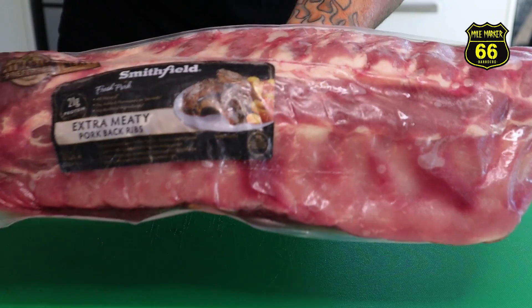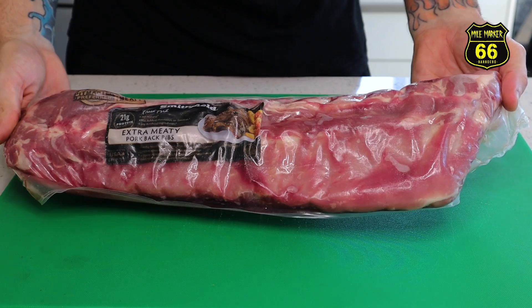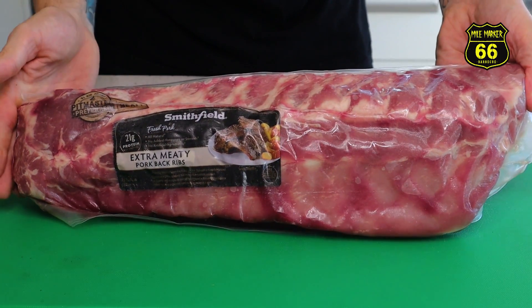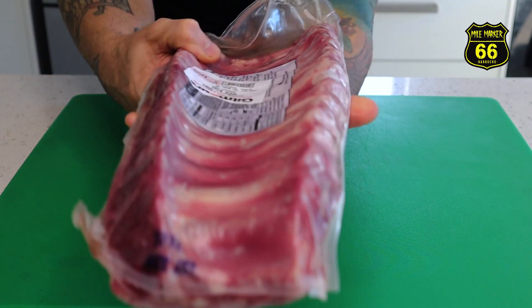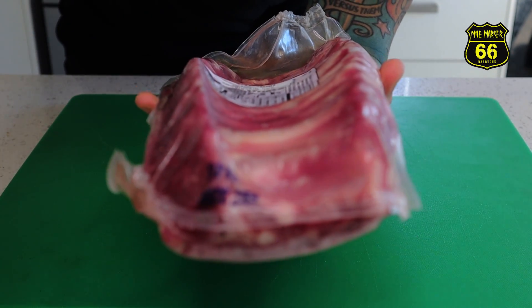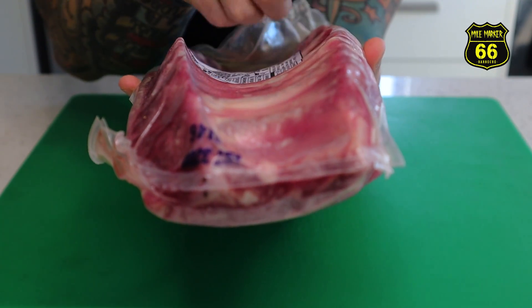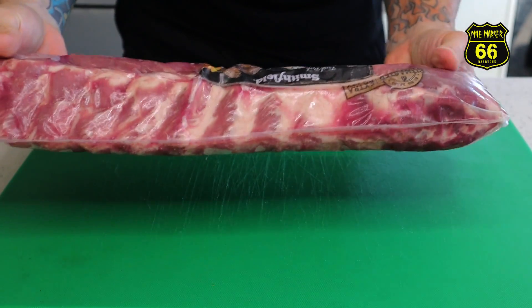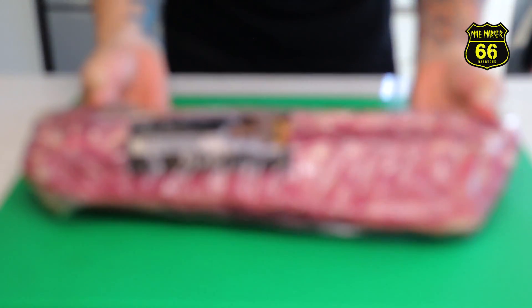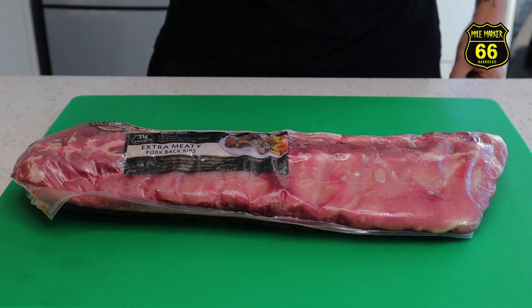I thought we'd do baby backs because I haven't done them for a while. These ones are the Smithfield brand, out of the United States. If you're not sure what type of pork ribs you're cooking, baby back ribs typically are a bit smaller than your St. Louis cut or your spare ribs. If you flip it over to the other side, you can see on the baby backs here it's got a real pronounced curvature in the bone, so that's a dead giveaway you're cooking baby backs. They're great ribs - always very meaty, very nice to cook and eat. We're going to cook two racks today.